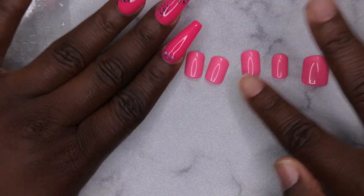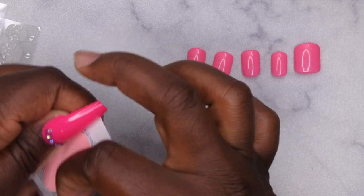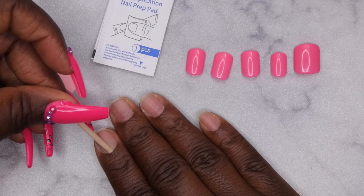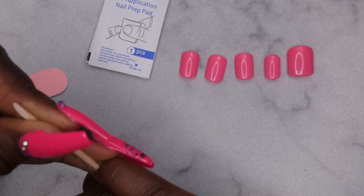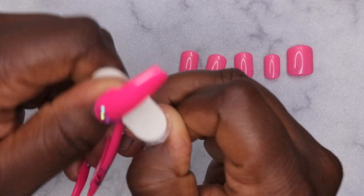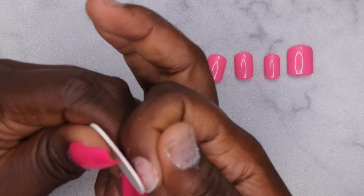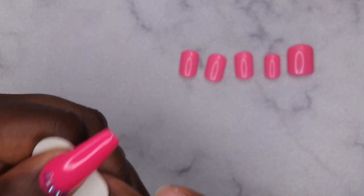I'm going to go ahead and apply these tips on — I have everything sized and ready to go. I'm just going to use the items that came strictly in the kit to give it a good full thorough review. First I'm going to push back my cuticles with the cuticle stick they provided. Then I'm going to lightly buff the surface of the nail with the little file they provided, because you want a nice rough surface so you can get as long a wear as possible out of the nails.